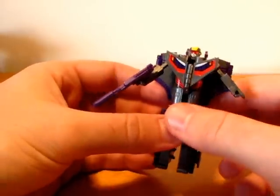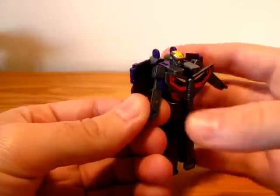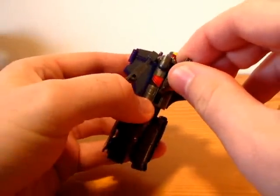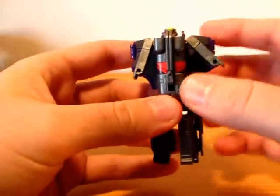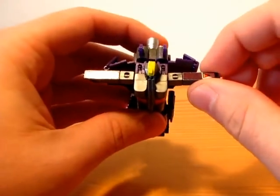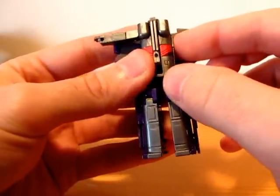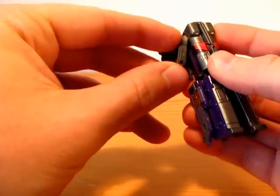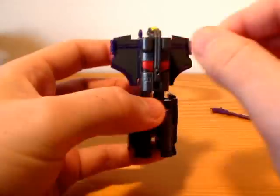Now let's transform him into his locomotive mode. So I take out his gun, close the shield and slide it down, retract the hands and arms, straighten them up, and rotate them down. The figure feels strong and durable, but everything is so tiny and the joints are stiff, so I'm kind of scared of it.